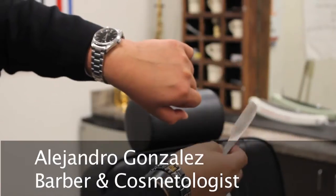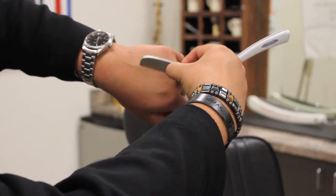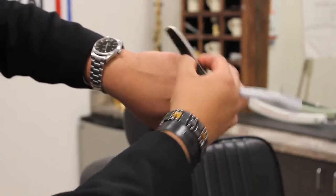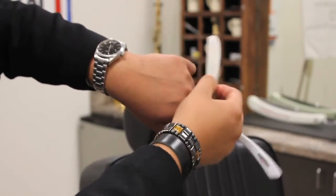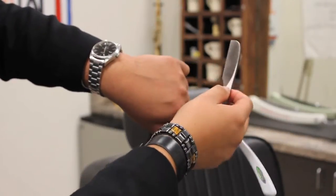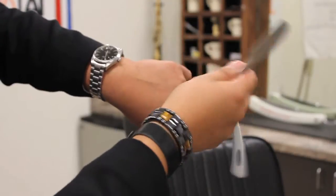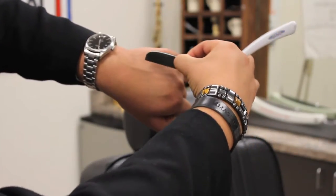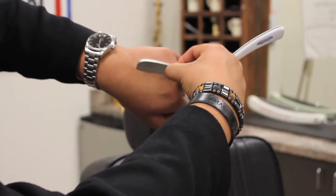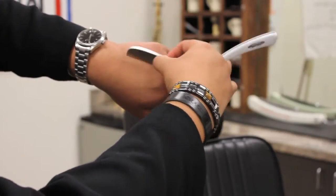Another thing I've seen with barbers: most of the time they are using little strokes, and that's actually really good, but if you learn to use the whole blade it's going to be better for your hand. You're going to cover more surface area and use the entire blade, and it's going to feel more natural because going up and down, up and down puts a lot of stress on your wrist and fingers.